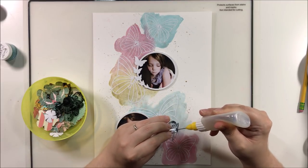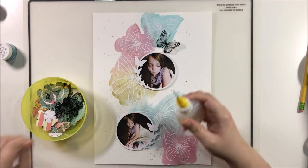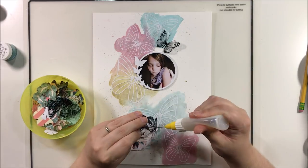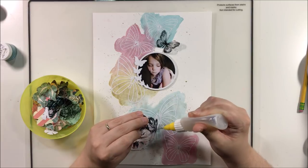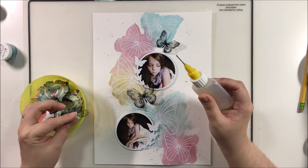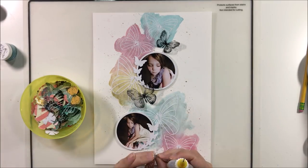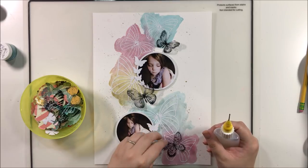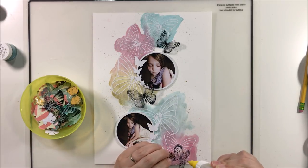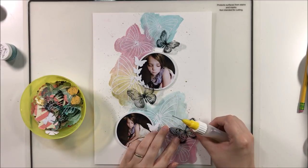I've grabbed this bowl of leftover fussy cut pieces. I will often fussy cut a whole page of butterflies — especially butterflies — and use a quarter or half of them on a project, and there are always leftovers. I dump them into this little bowl and leave it on my desk, then grab from it when I need a butterfly or a floral. In this case I purposely did a butterfly layout so I could use up quite a few of the butterflies from this bowl.